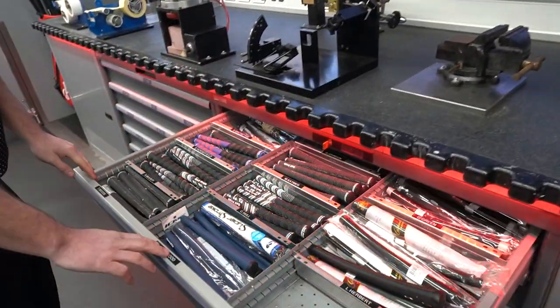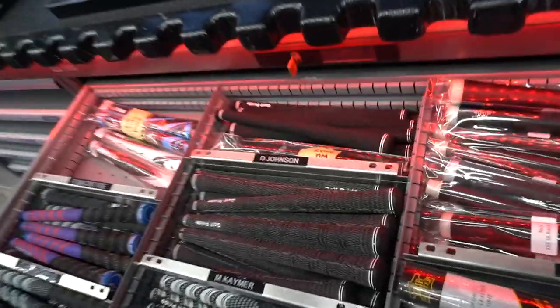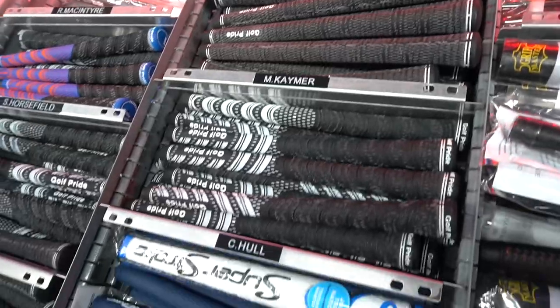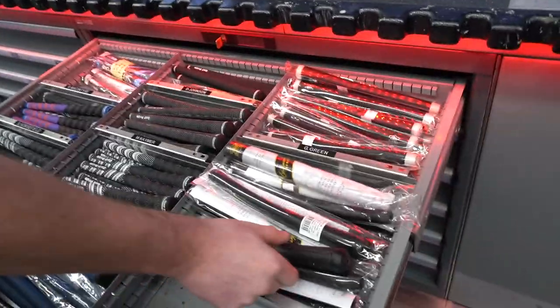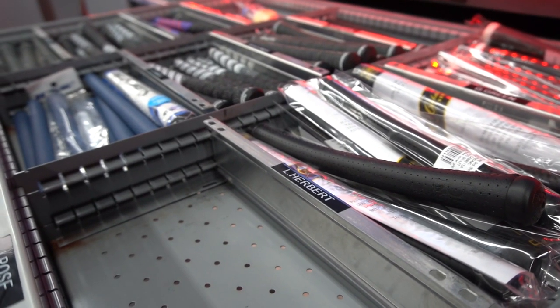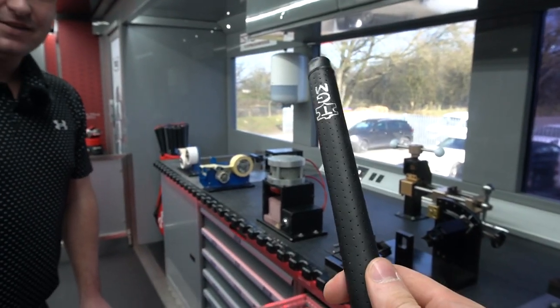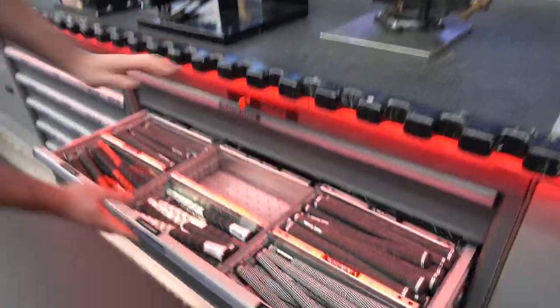If we move along, we've got the players' grips. You've got Dustin Johnson's grip, Martin Kaymer's — Charlie Hull uses the multi-compound, McIlroy also uses the multi-compound, Tiger Woods as well. You've also got Lucas Herbert, who actually uses a kangaroo leather grip — would you like to feel it? Slightly different feel, and it'll be interesting to see what it's like when it gets wet.